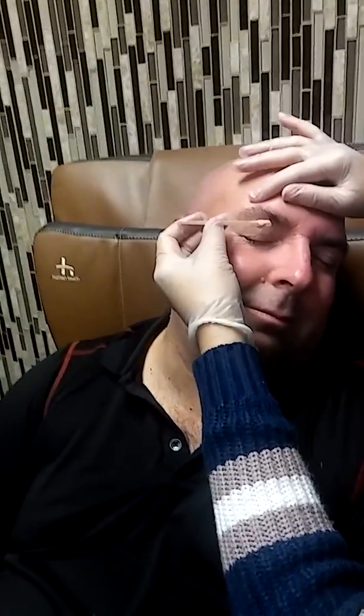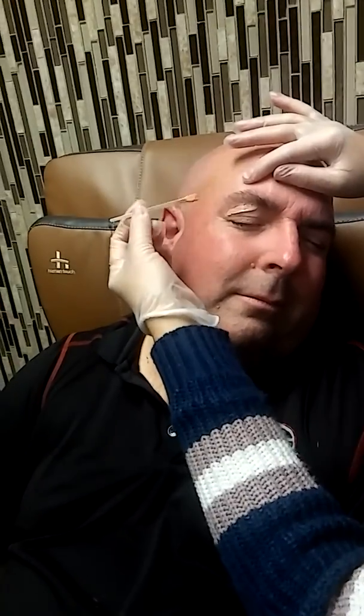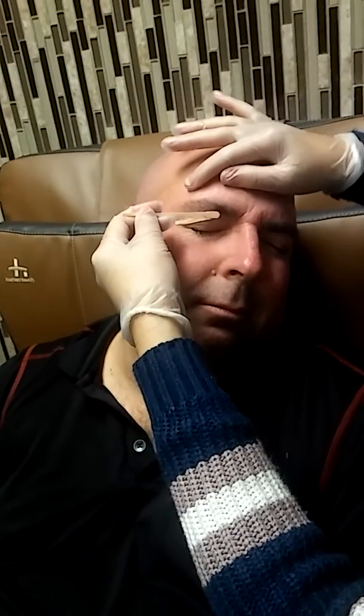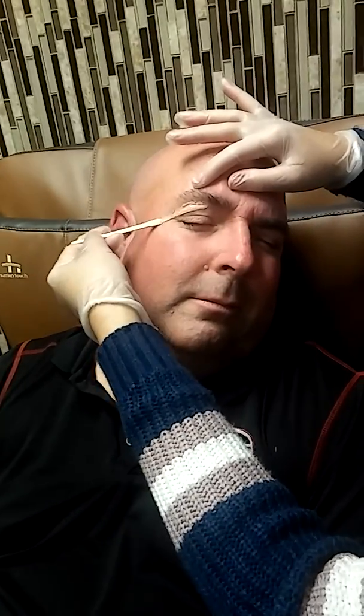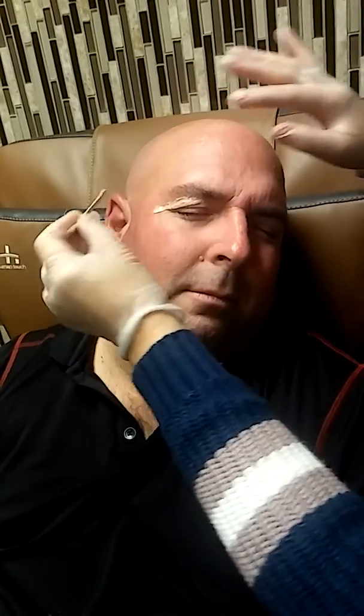I'm glad he's giving me permission to film him, I do appreciate it. Let's proceed to the waxing. She's putting wax on right now — the wax is a little bit hot, it's warm. We're not trying to go very tiny on his eyebrows; as a man, he doesn't want thin eyebrows — he's here for just a clean up.